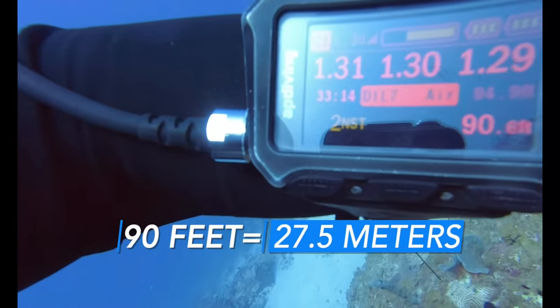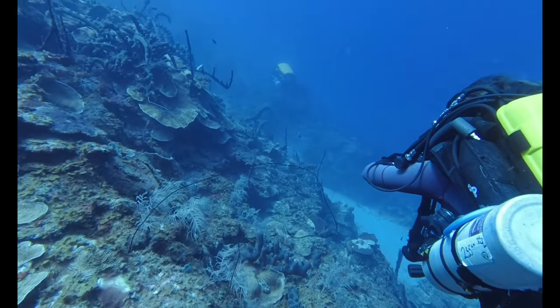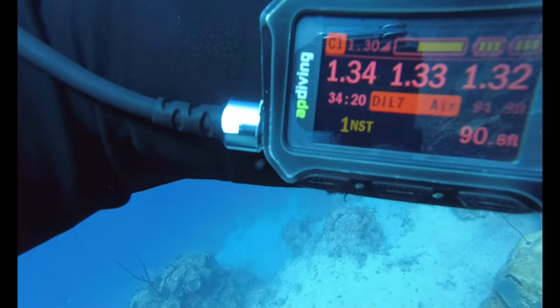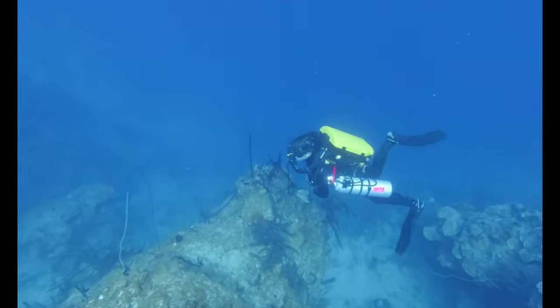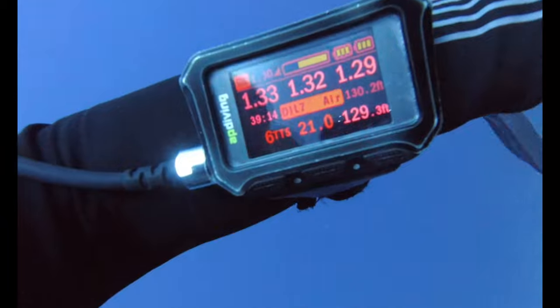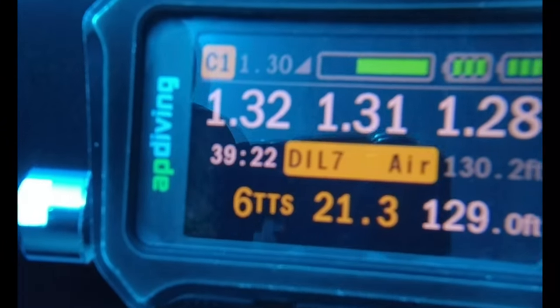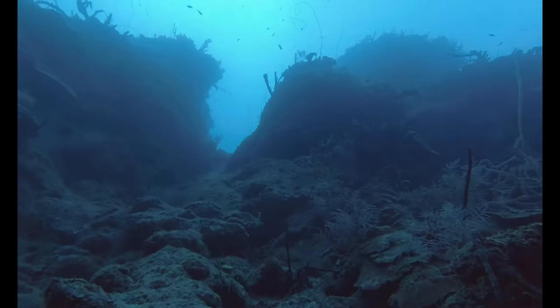Now at 90 feet and I'm down to two minutes of no-stop time. I'm now about to go somewhere I've never gone before — one minute left. And the descent only gets steeper. But man, is it beautiful down here. So quiet, so serene. One more check of my handset — and what the heck? What is TTS? The surface looks so far away. How did I get into this, and how do I get out of it?